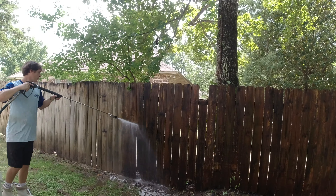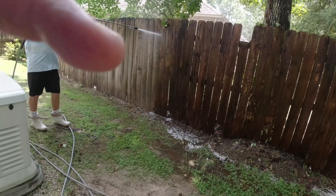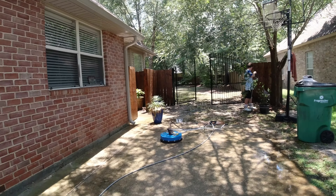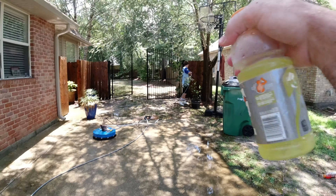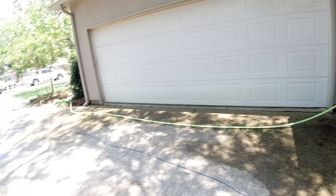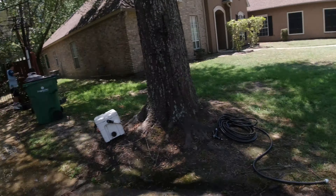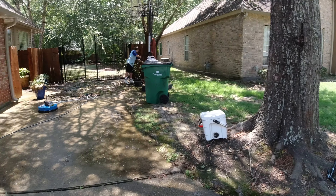All right, we're on the wrap-up on this job. We're just about flat. We're at the front of this little fence — already hit that, and we've got to hit the flat work on the way out. The customer let us pull the trailer in, which helps.